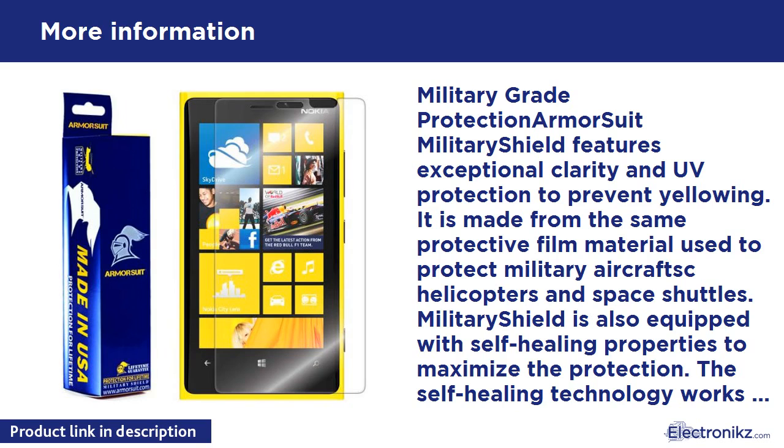It's designed to provide daily protection against scratches and reduce chances of damage to your screen from impact forces and drops. Best of all, it's very easy to apply. Lifetime Replacement Warranty — if your military shield peels off, becomes scratched, damaged, or has an installation flaw, they will gladly replace the product free of charge.